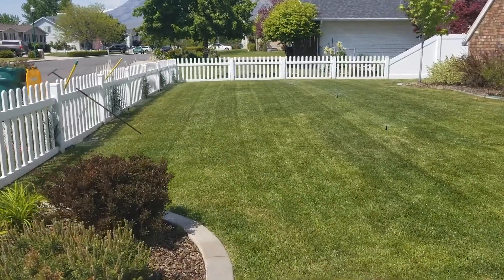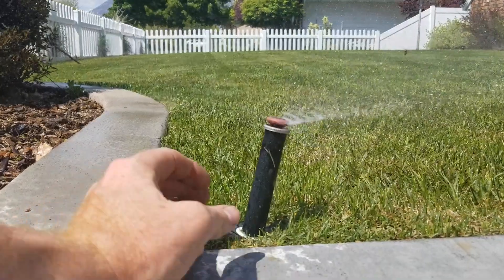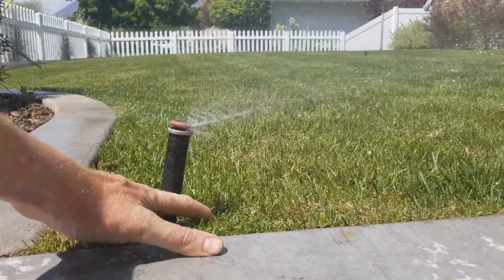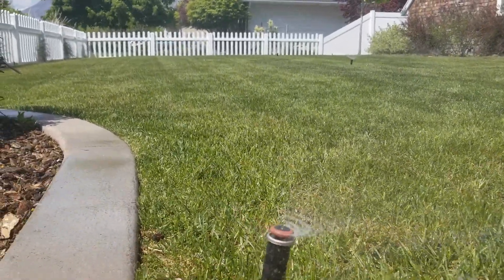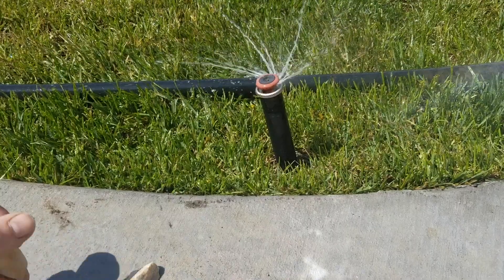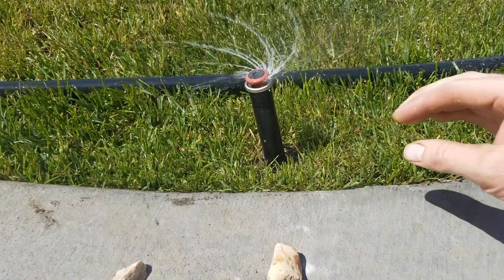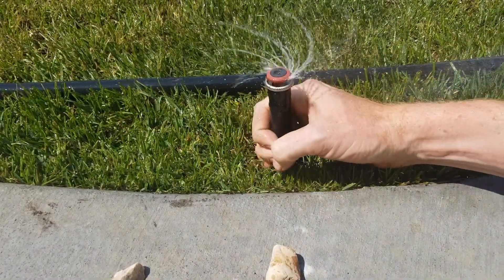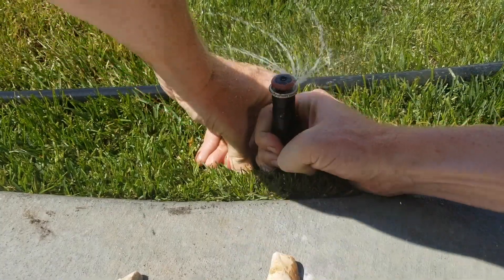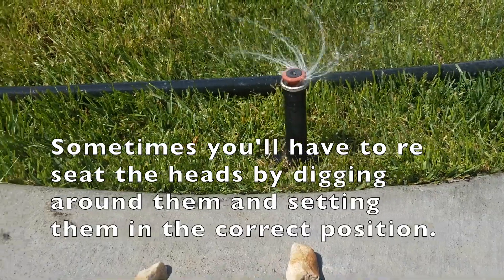So far so good. Nothing catastrophic. All the heads seem to be spraying. I've got to make some slight adjustments at the base of some of these heads where they got pushed. I find that the best way to do this is to put a rock right here — you fold it up, just like this, and then put a rock in the empty space. Pretty simple. I like the easy fixes. This head isn't standing quite the direction that I would like it to, so I'm just going to apply a little pressure at the base and pull it without breaking it and shove a rock underneath it. And voilà — straight as an arrow.